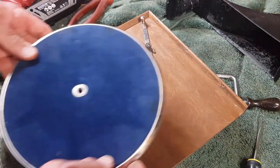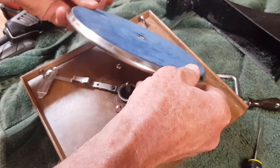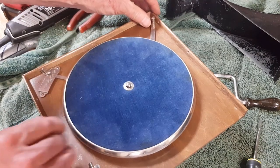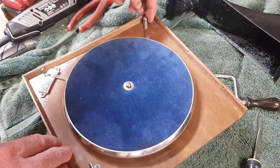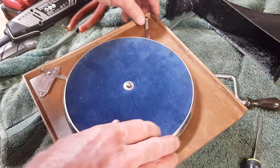There we go — that should work, just taking a little bit off there should give us enough movement. All right, that's back together — let's give this brake another test. Beautiful! That actually stops it quite firm, and we've just got enough movement that the end of the lever is only just not quite touching the timber. That's perfect.